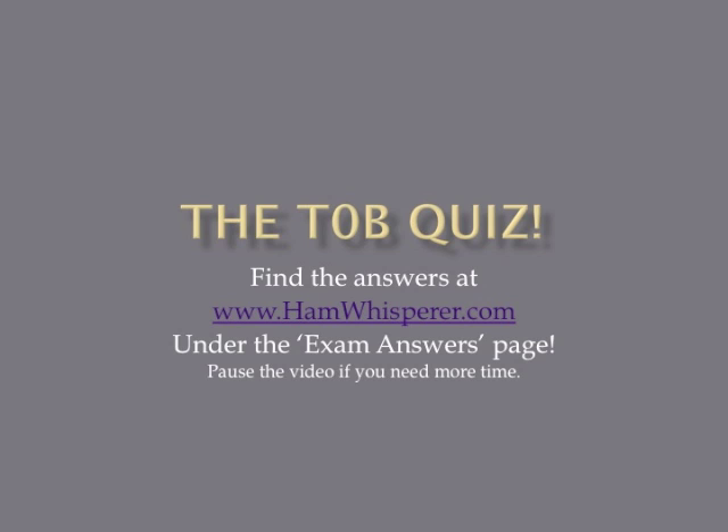Now it's time for the T0B quiz. Take out a pencil and paper and number 1 through 12. I'll go through the questions quickly, so pause the video if you need more time. When you're done, stop by handwhisperer.com, go to the exam answers page, and click on the T0B link to check your answers.